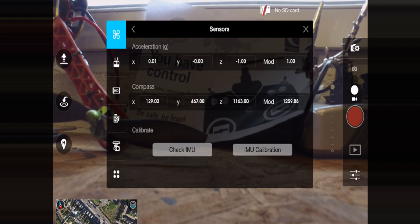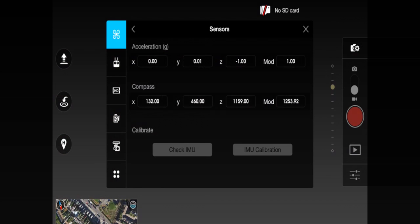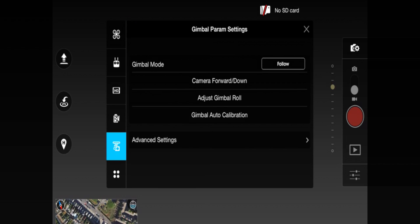Within a second, the IMU calibration option becomes available. Press it as quickly as you can. The calibration will take approximately 10 minutes to fully complete — just leave it, don't touch it, don't knock it. Once the calibration is completed, on the same perfectly level surface go back into the mode options, go down to gimbal, and perform the gimbal auto-calibration. That is the second step to follow.